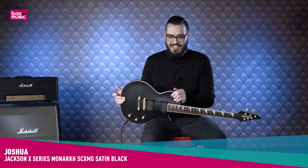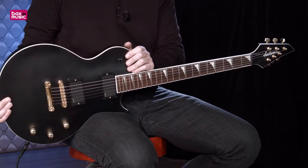Hi, I'm Joshua from Bugs Music and today I have for you the Jackson Monarch SC-XMG set in black from the X-Series.